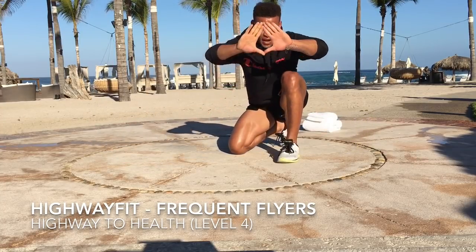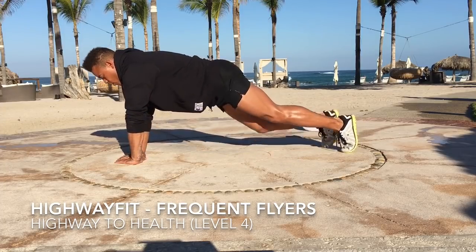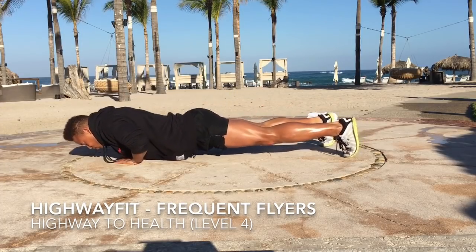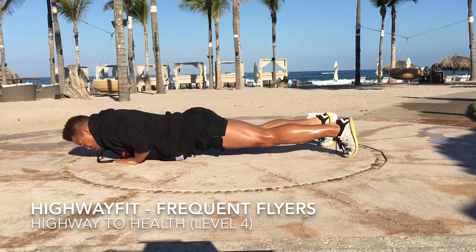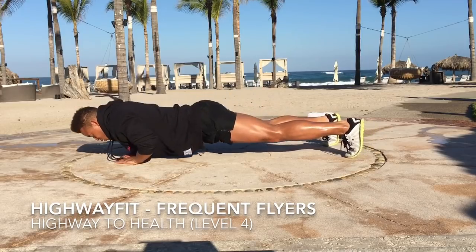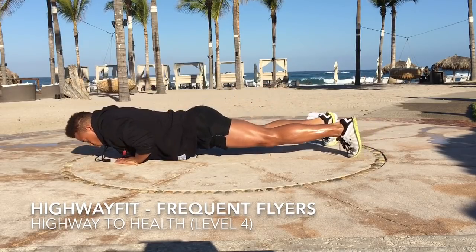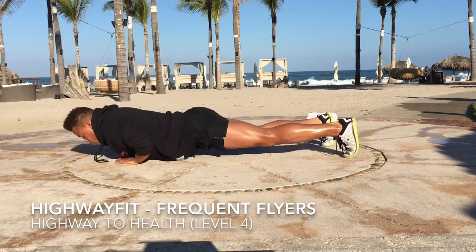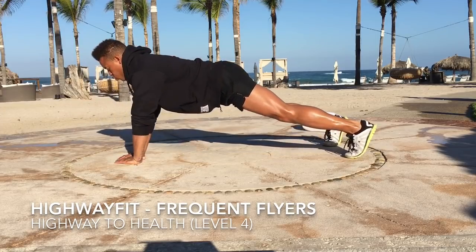Make your hands into a diamond shape — it's a little bit harder. Put that diamond right down. We're going to go right into a push-up. Ten, nine, eight, seven, six, five.